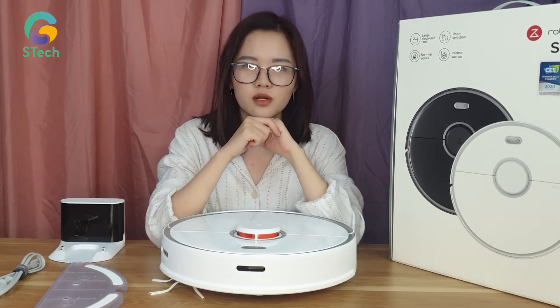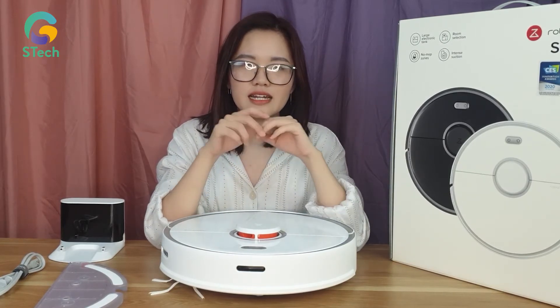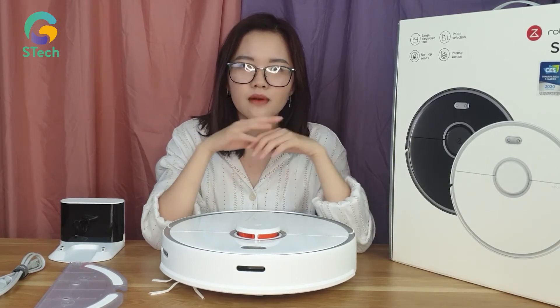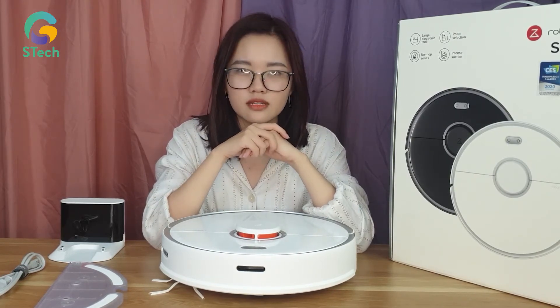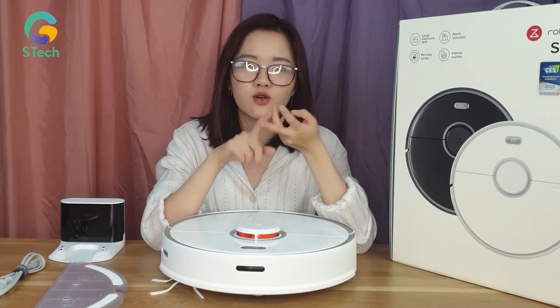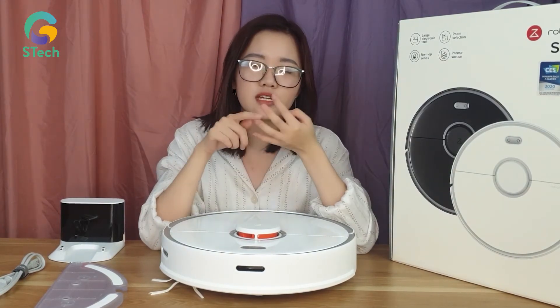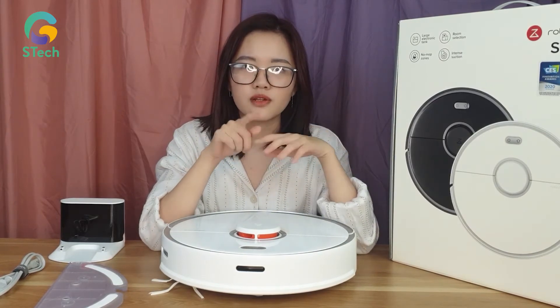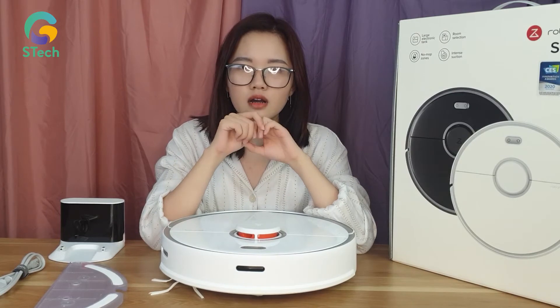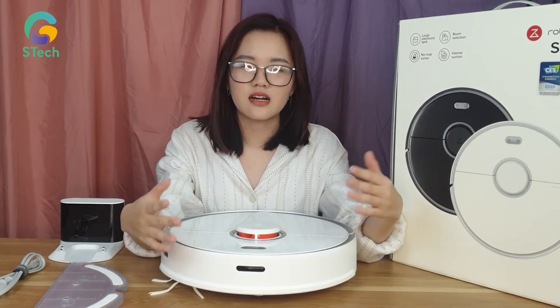Tiếp theo, một điểm đặc biệt nữa của em Roborock S5 Max chính là khả năng thiết lập tường ảo. Tức là ở những khu vực mà bạn không muốn robot đến vệ sinh, ví dụ như phòng giặt, những khu vực có nhiều nước, hay có nhiều dây điện, bạn có thể thiết lập chế độ No Go Zone trên điện thoại. Từ đó robot sẽ tự động không bao giờ đến làm sạch ở những khu vực như thế.